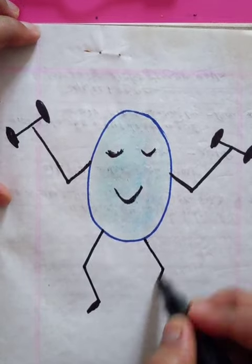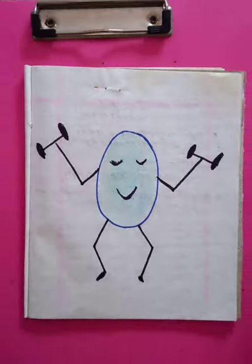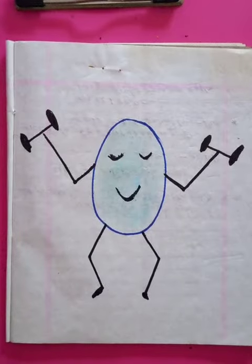The other legs are going to be right here. Let's zoom out a little bit so we can have the whole picture. Thanks for watching, have a good day!